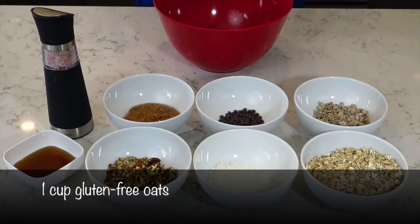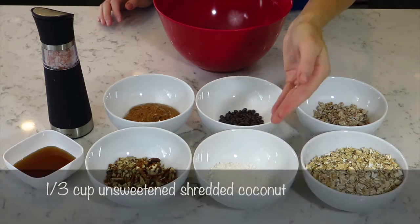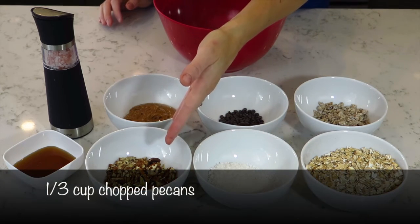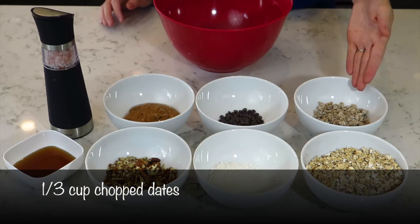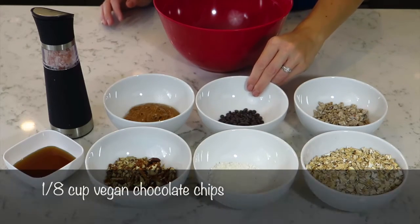What you need is one cup of gluten-free oats, one-third cup of unsweetened coconut, one-third cup of chopped pecans, one-third cup of chopped dates. You can chop your own dates or you can use Bob's Red Mill already pre-chopped dates if you're in a rush to make them. You also need one-eighth cup of chocolate chips.